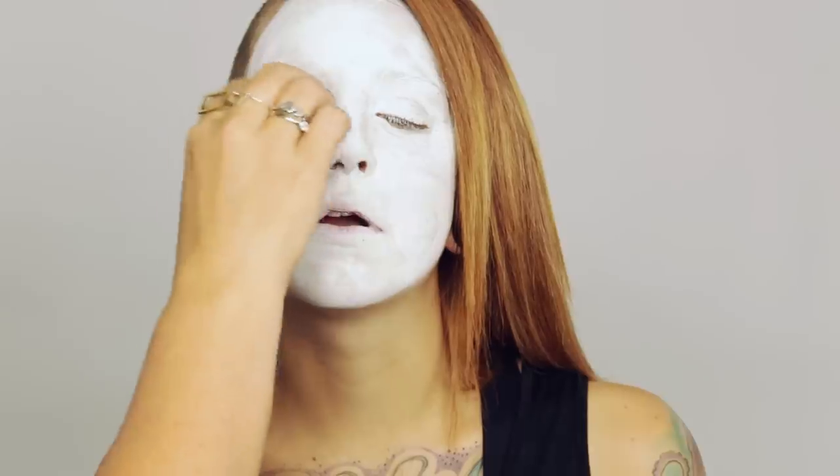You know when people die and someone does the makeup for them? I totally will do that. They never make the corpse look very good — they make them look really overdone. Maybe that's something I should get into.